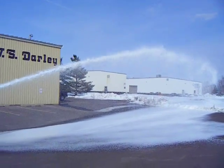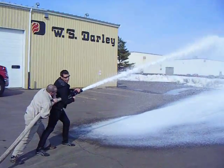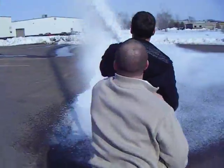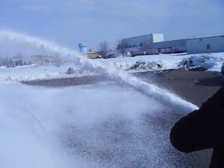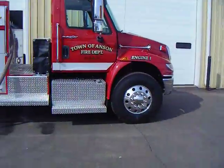There you can see we're getting over a hundred feet of reach. We're going to see what we're getting for flow rates back at the vehicle.